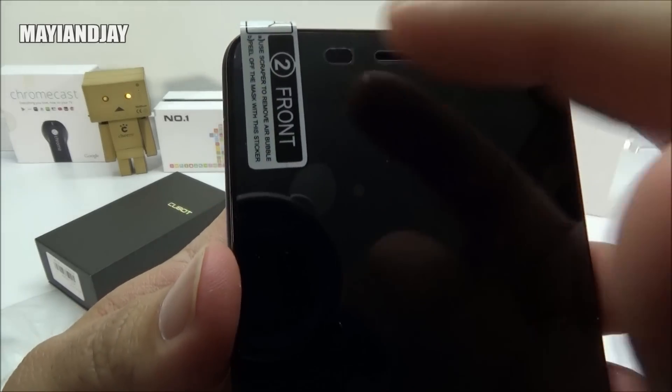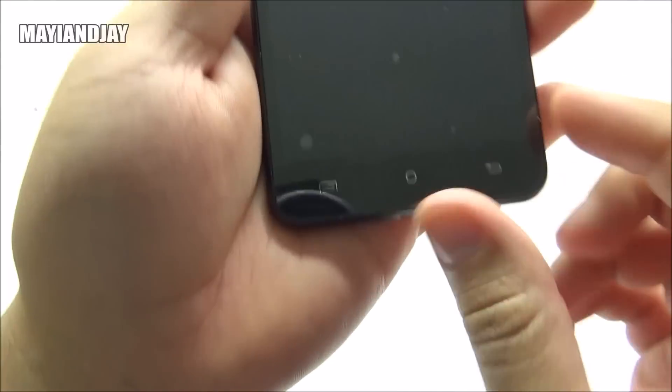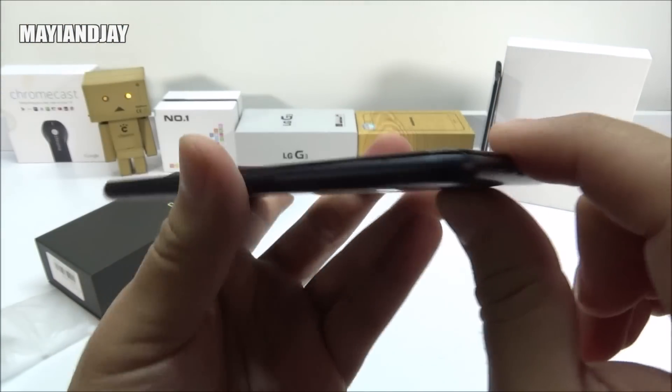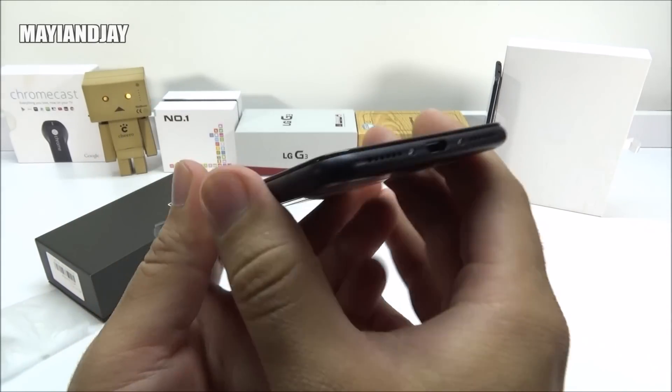On the top, you're going to find the proximity and light sensor, the ear speaker, and the 8-megapixel front camera. On the bottom, we got the menu key, the home key, and also the back key. On the left side, it's going to be plain. Then on the bottom, we do have the charging slash data port together with the microphone and the loudspeaker.